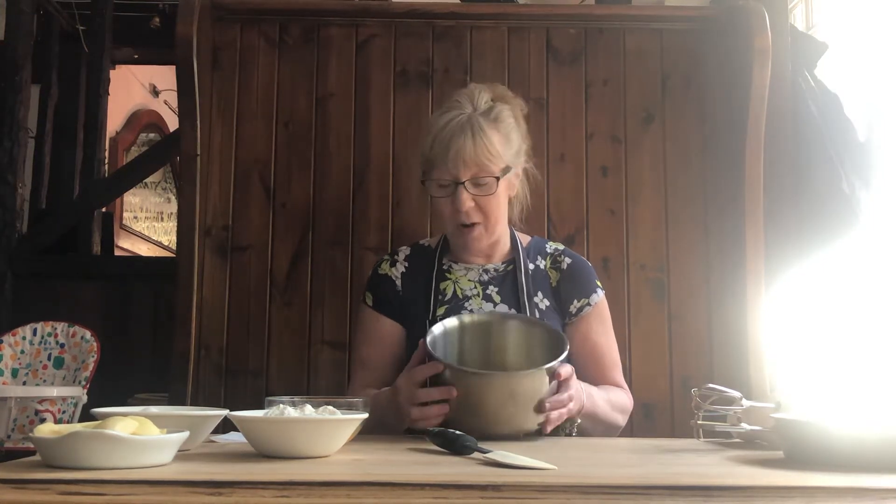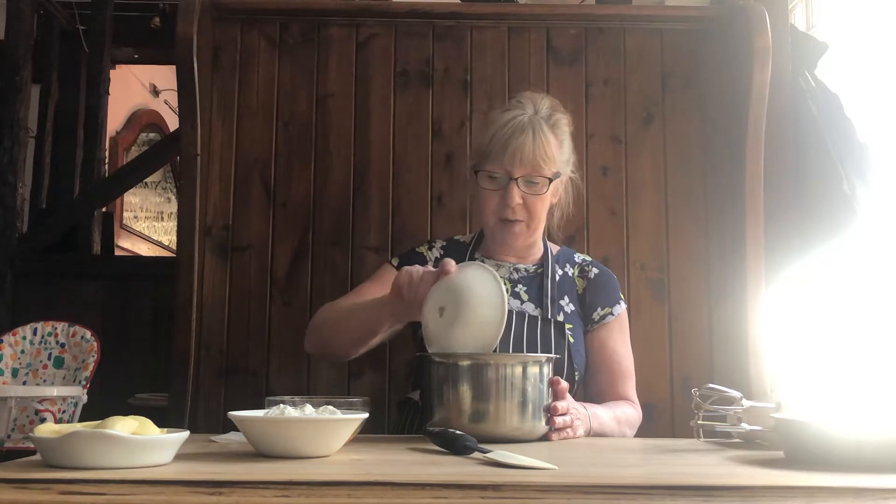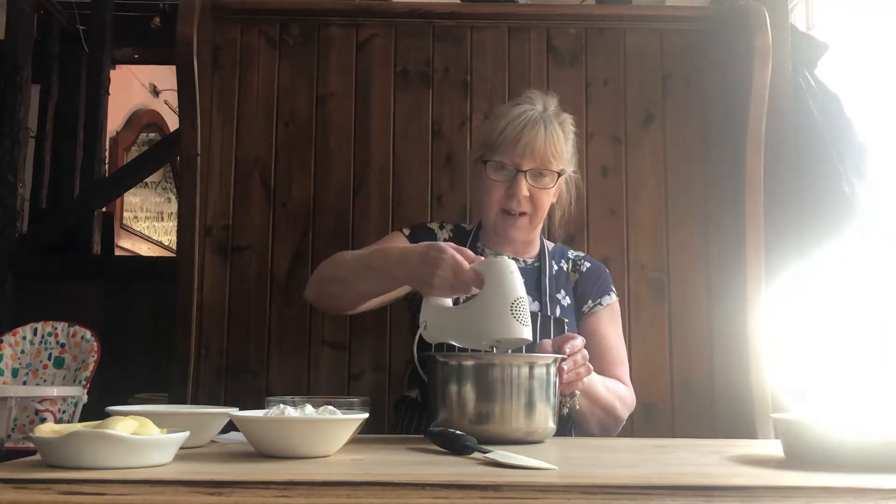Hello, today we're going to do a Danish pancake. So I've got 125 grams of butter with 125 grams of caster sugar. We'll just give that a mix around.